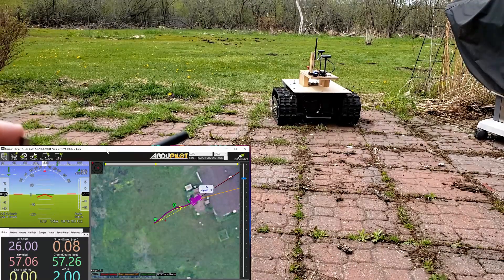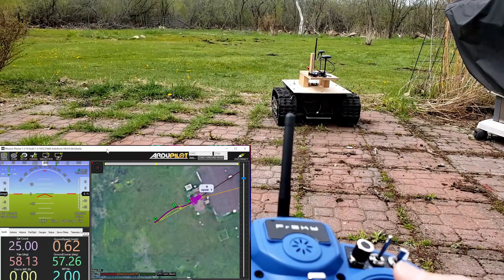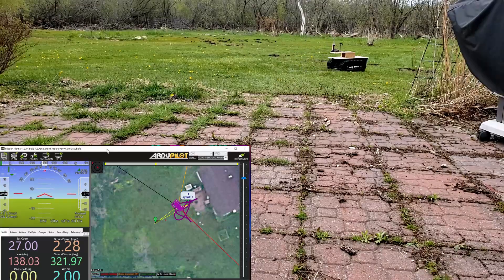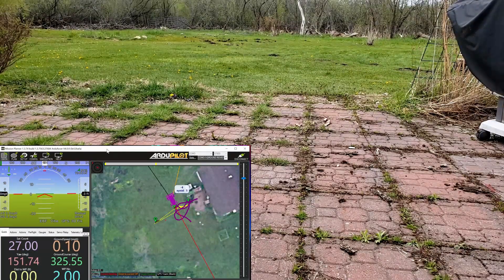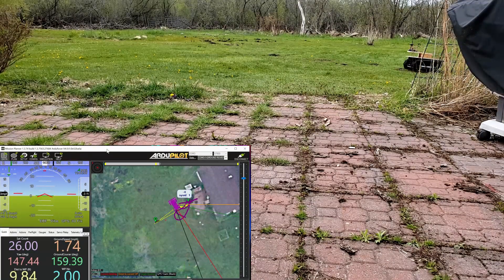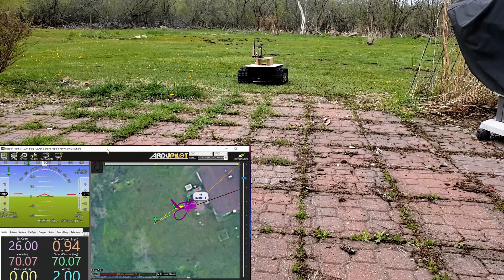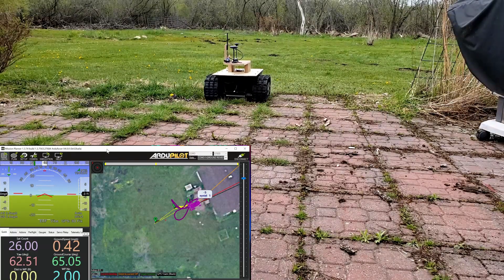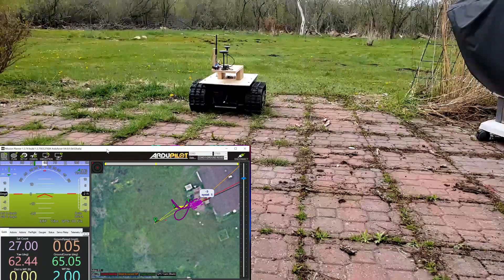That is pretty good. Now I'm going to switch to manual and back it up. I don't know if some of this inaccuracy might be due to the control algorithm — switching it to auto — and how it decides how much to turn when it hits a waypoint, because the waypoint radius is set to five. I don't know if that's five feet or what that is, but that wasn't too bad.